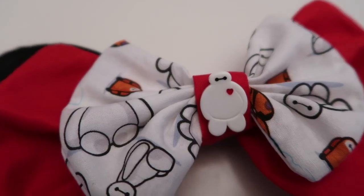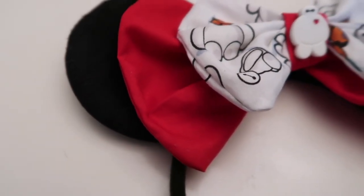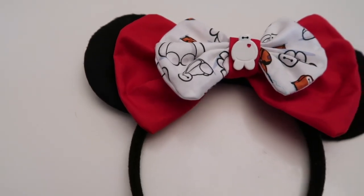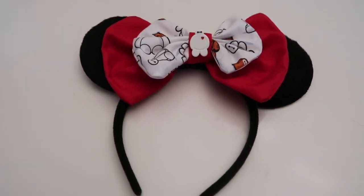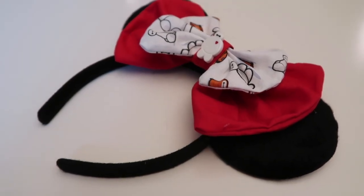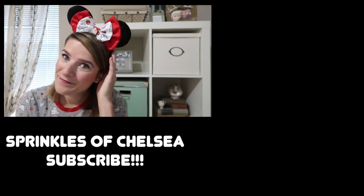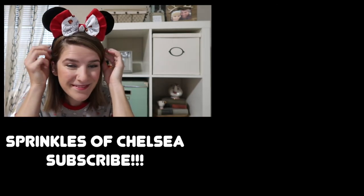You guys, this was super easy to make and I love how they turned out. The great thing about it is that you can totally adapt this to any of your favorite Disney movies or characters and make it your own. Well, that's it! Thanks for watching. Make sure to let me know if you make any of your own Mickey ears — you can tag me on Instagram at Chelsea Explores. I'll have a link in the description box down below. See you next time, bye!